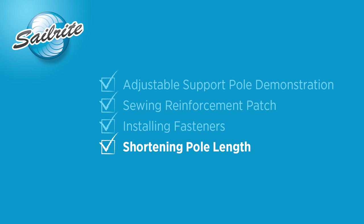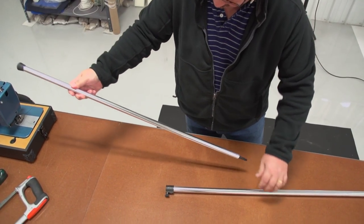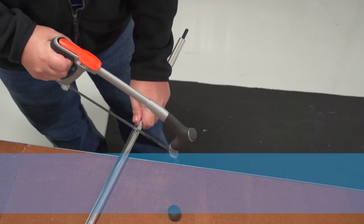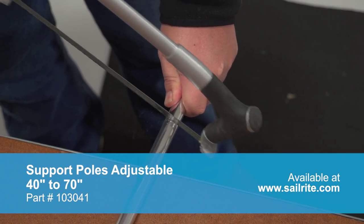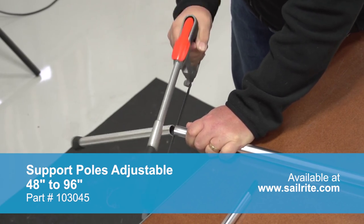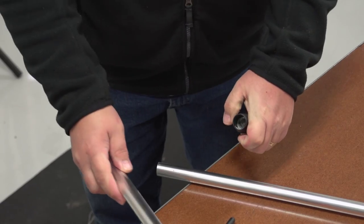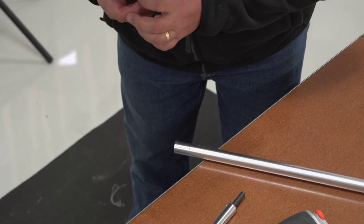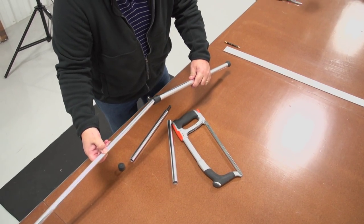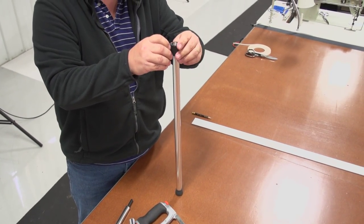Sailrite sells a few optional sizes of adjustable support poles but if it's too long you can cut it down to size. First remove the inner tube and pull off the rubber cap. Decide which system you want to use — we're going to use the snap instead of the stud. After determining how much of the tubing to cut, we'll simply take a hacksaw and cut right through the tubing cutting off the excess. Now we've done it to the inner tube, we also need to do it to the outer tube because they are almost equal. Once that's done you'll need to remove the rubber end cap from the discarded portion and place it on the portion of the tube that has the thumb nut. Now simply insert the inner tube in the outer tube and you have a much shorter adjustable support pole.